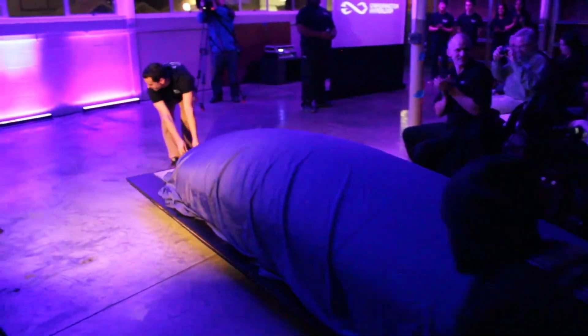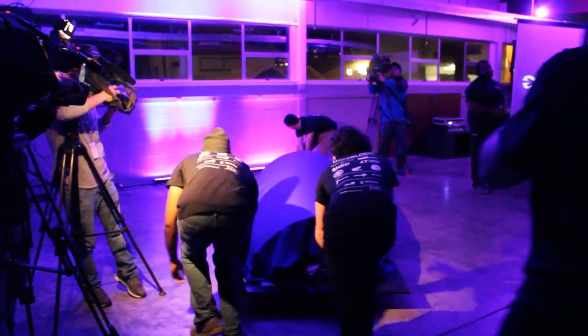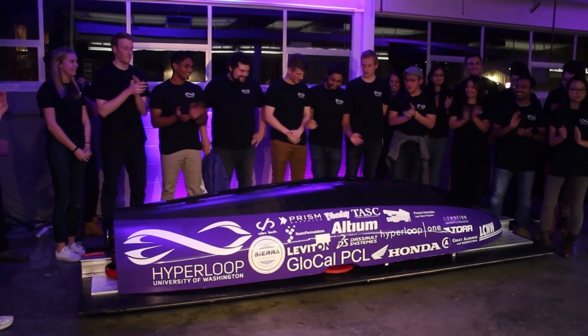Greetings Earthlings. This is Alan Boyle, aerospace and science editor for GeekWire. We're here at the East Lake lab for the University of Washington, where the UW Hyperloop team has just taken the lid off their Hyperloop pod, which they'll be competing with in Los Angeles next weekend. The director of the project, David Coven, told us how this thing is put together.